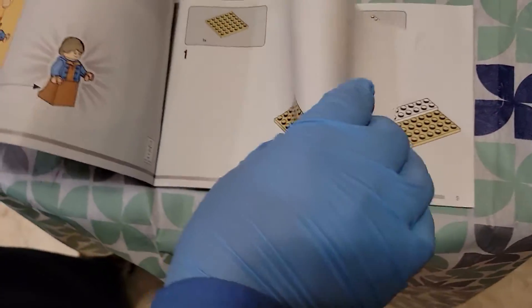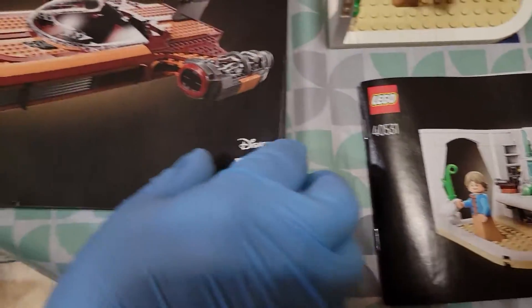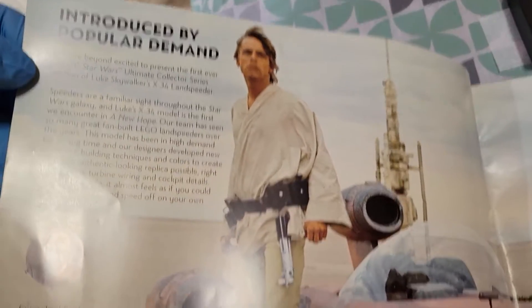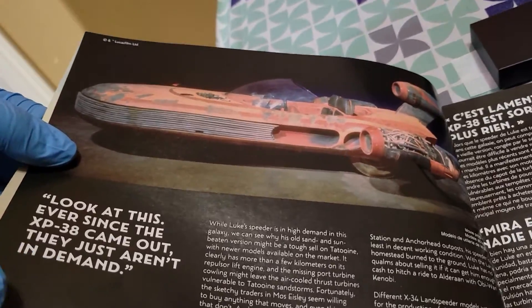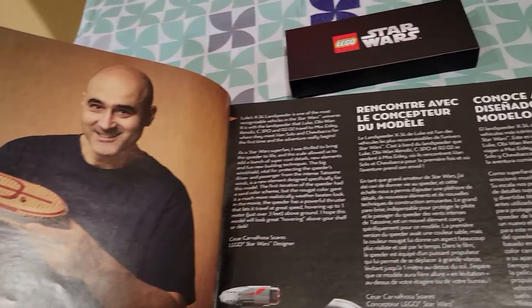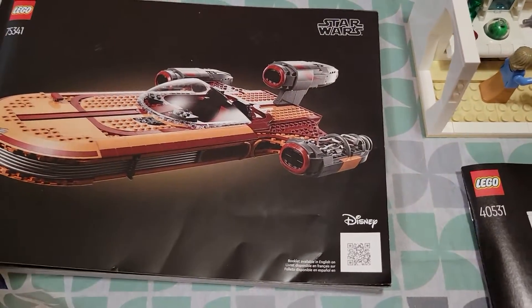You got this nice little instruction pamphlet for the homestead kitchen — very thin, feels like it could rip really easily if you're not careful. Then over here with the UCS instruction booklet, it's nice. It talks about how the land speeder was in popular demand — I didn't think anyone was that interested in it, but I guess people were. I like the information they give out, though I haven't read all of it.